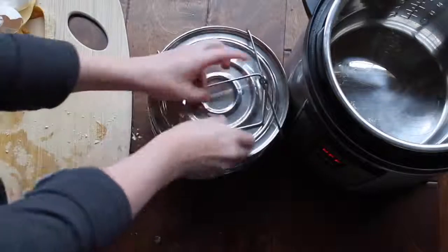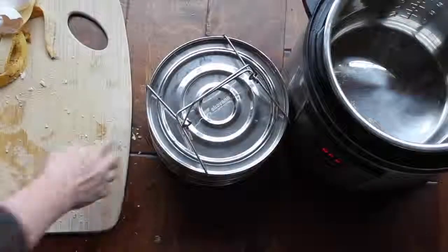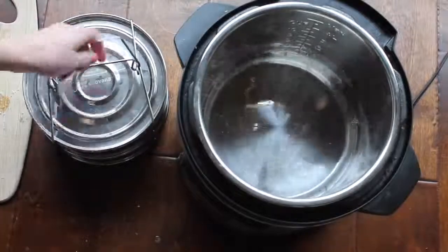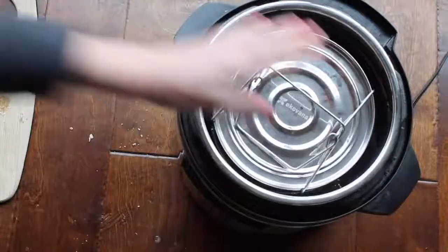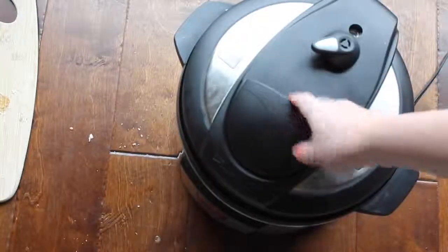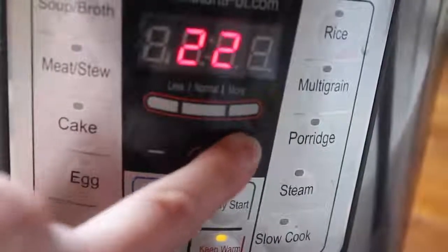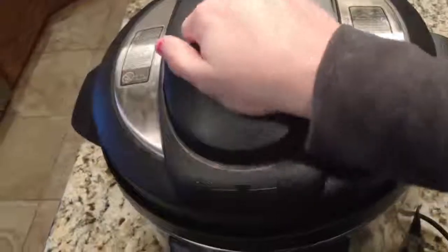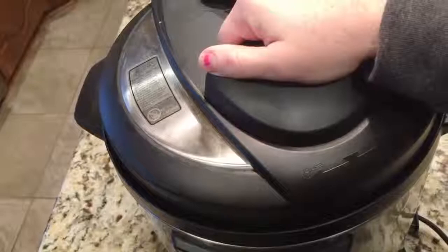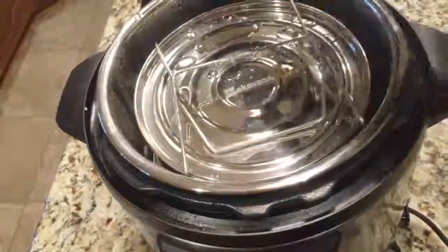Now I'm just going to put the lid on top. Make sure the one with the handle goes first so you can just pull it right up. I'm going to add about one cup of water to my Instant Pot and stick my double pan right inside. Close the lid and make sure it's on sealing, not venting. I push the manual button and go all the way up to 25 minutes. I did a quick release, so I'm going to pull the lid off and pull out my pans.